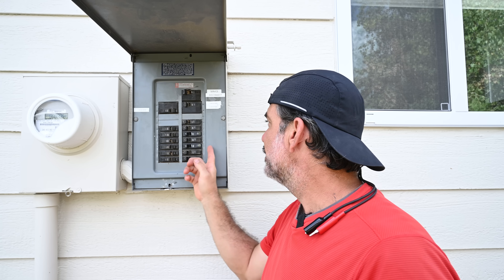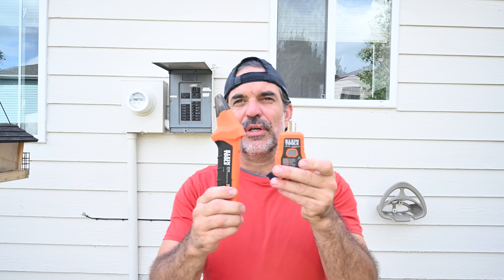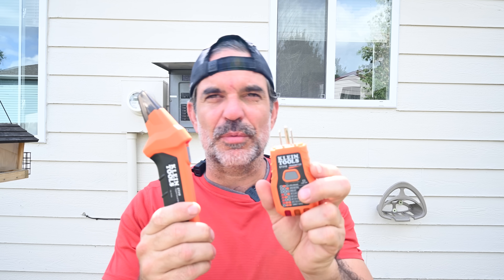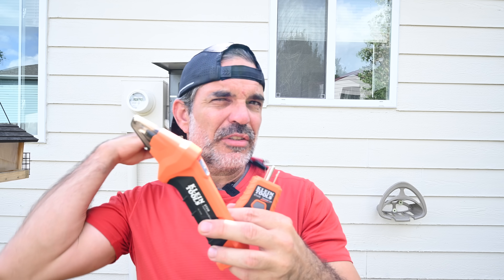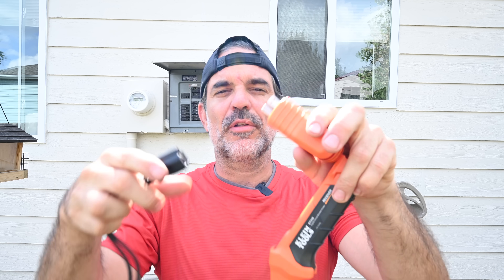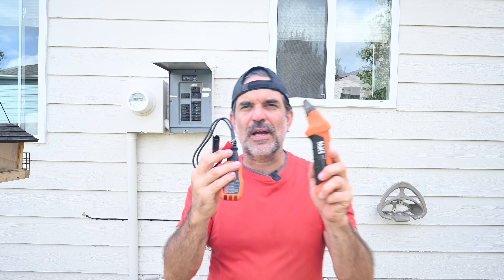When I bought this house, the home inspection report noted that none of the breakers inside the electrical breaker box were labeled. Today I'm going to label the breaker box. To help me do that, I've got this Klein circuit breaker tracer, the ET310. I've got my receiver and my transmitter that plugs into receptacles. I've also got some wires that I'm not sure where they go — for smoke alarms — and I'm going to use this attachment along with the receiver to find those wires.